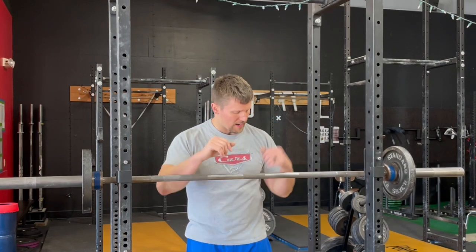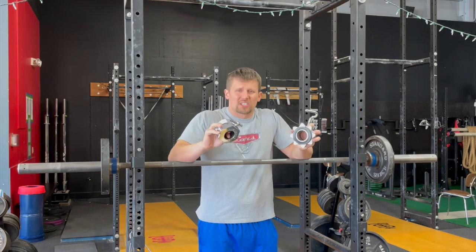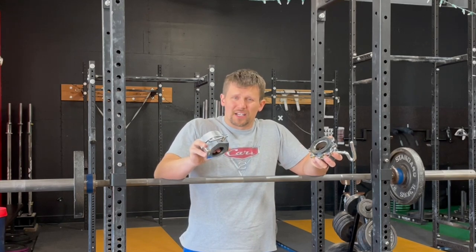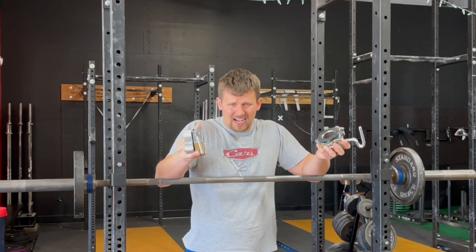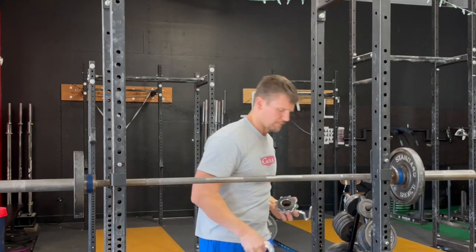Let's eliminate a couple right off the bat. First of all, never ever use or buy competition collars for training purposes. These are two and a half kilos each, so they're five and a half pounds. They're kind of a pain in the butt to use — there's multiple moving parts and they're expensive. $150 to about $350 just for a pair of collars, so don't use them. They're necessary for competition, but you certainly don't want them for training.